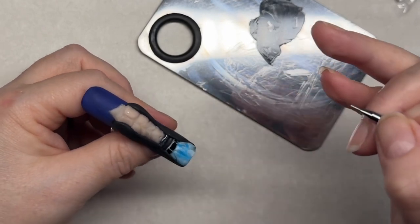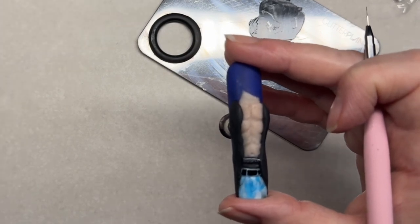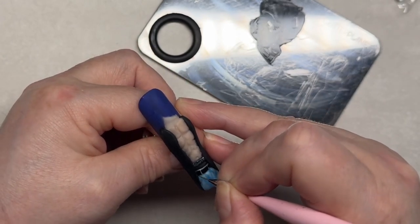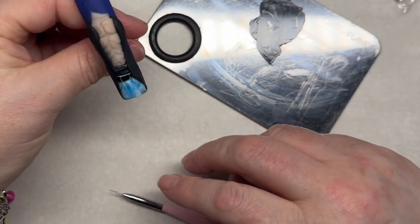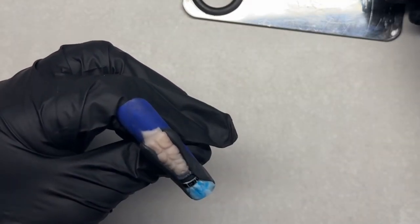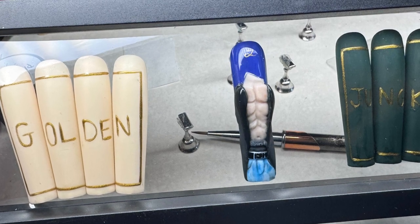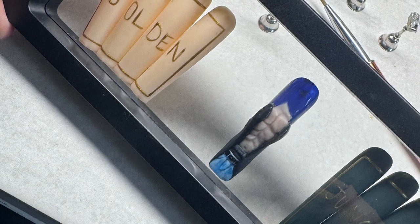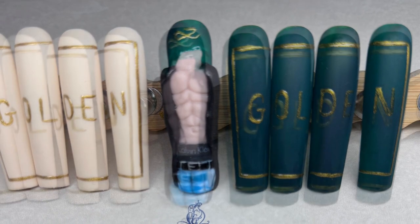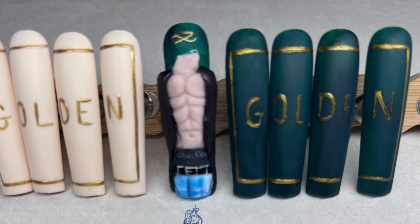We're more or less at the end of the video. I'm just going to do his nipples because every human has nipples, so I'm using a little bit of watered-down brown for that. I didn't get a very nice picture of this set because I was too eager to post it, but I did get a photo of the previous set. They were more or less the same, apart from the new ones have 'Jungkook' written on them instead of 'golden'. Thanks for watching guys, and I'll see you in the next one — bye!